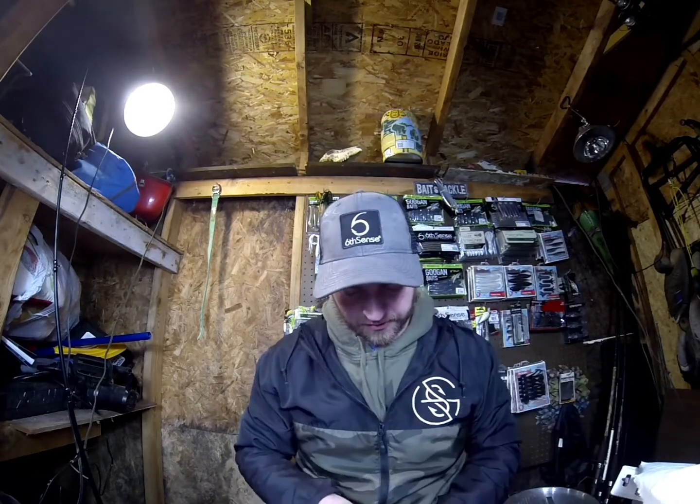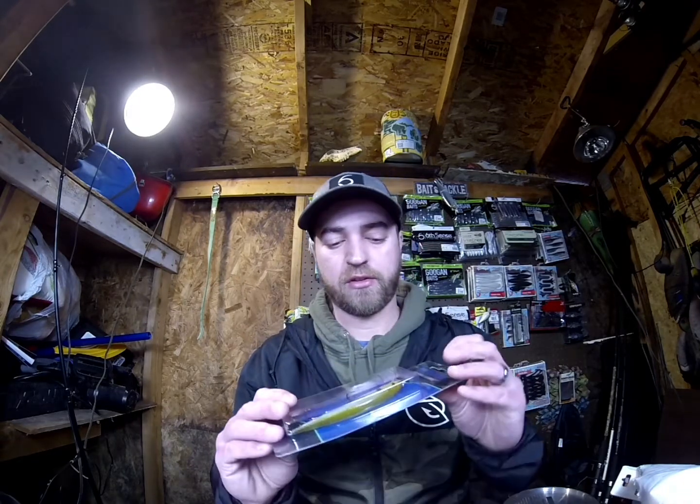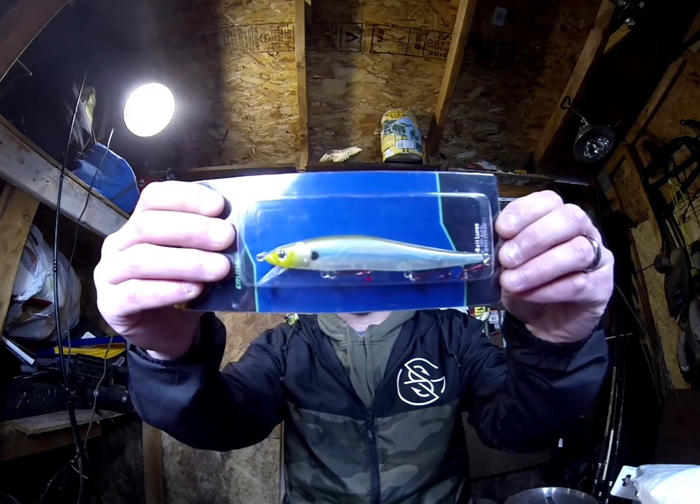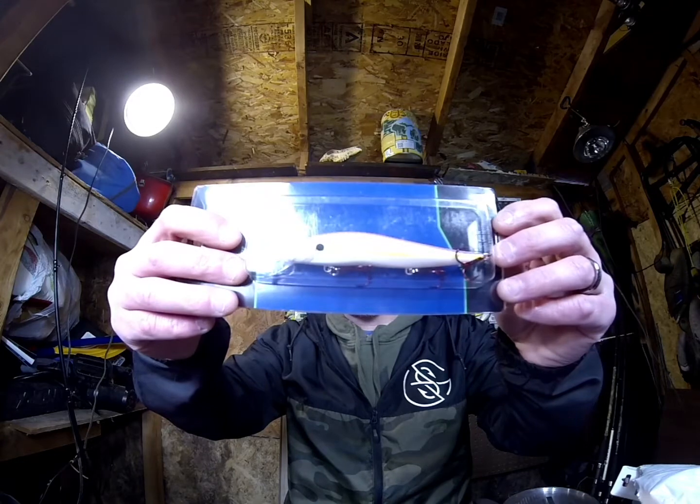So this is a bundle — it's just a two pack. I think they're originally like $20 and I picked them up for about $7. These are the O-Baits Crusher jerkbaits. One is Ghost Minnow and the other is Sexy Shad. Very nice looking jerkbaits. They're going to come in handy — springtime, and in the fall.